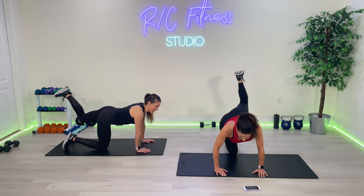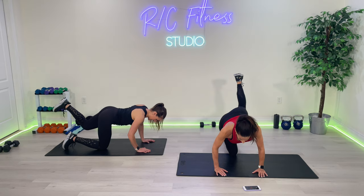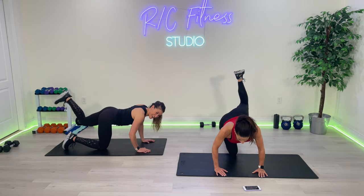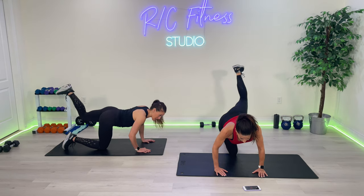Last ten — flex the foot, bend the knee and pulse. Ten, nine, eight, seven, six, five, four, three, two, one.